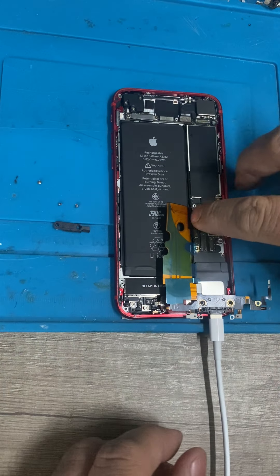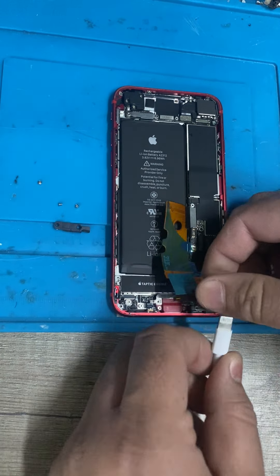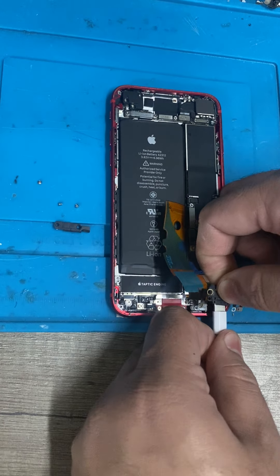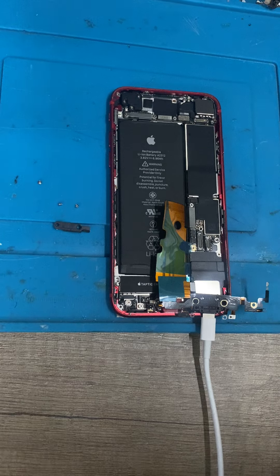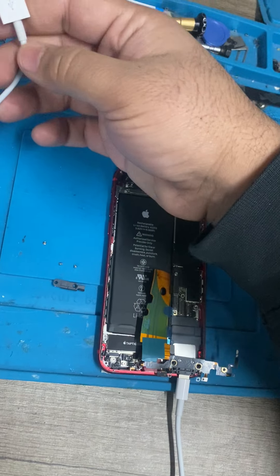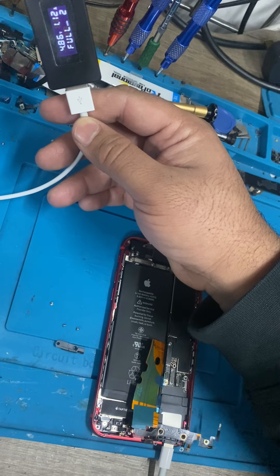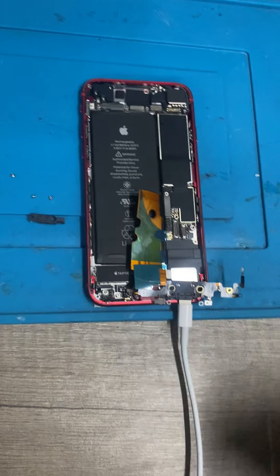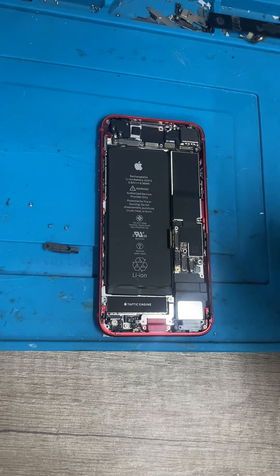Now that we connect the charging port, we're getting charging amp. Once I connect the battery, we are going to pull close to an amp. We are pulling good numbers — you can see it's pulling 1.2 amps, and before it was at zero. So we know it's definitely a charging port issue.